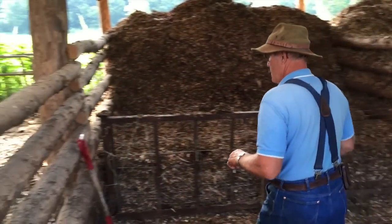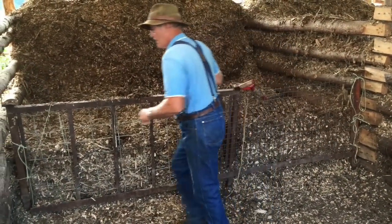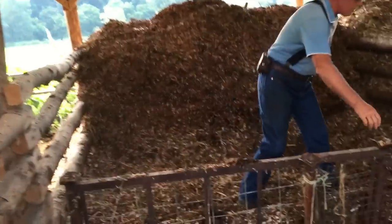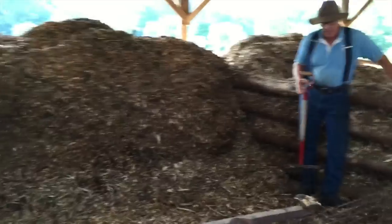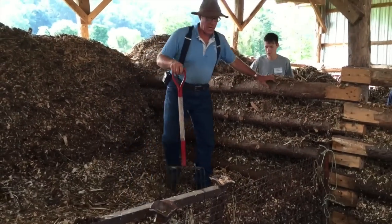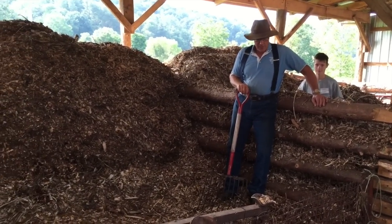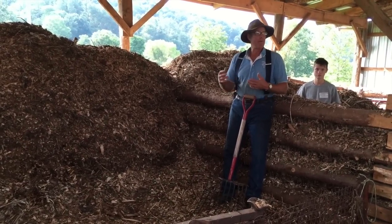To start, you put down about 12 inches of carbon. The 12 inches of carbon is going to give you a nice pack, and then keep the edges all pushed up here so it's saucer-shaped, so we don't have any blowouts, because this material is pretty soupy. The saucer shape keeps it away from the edge so you don't have a blowout.